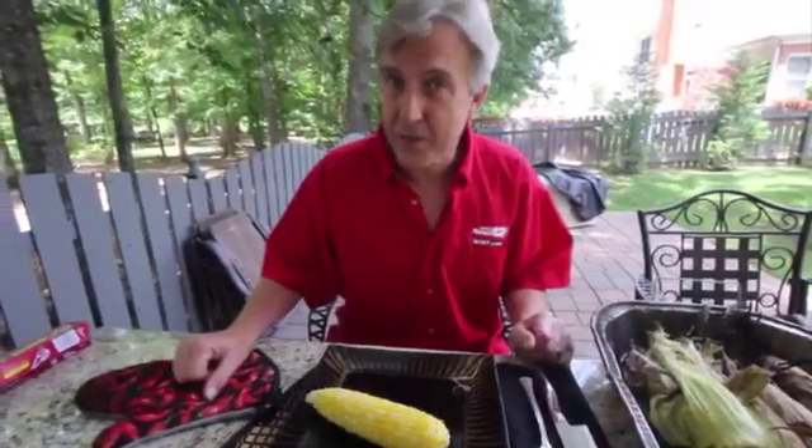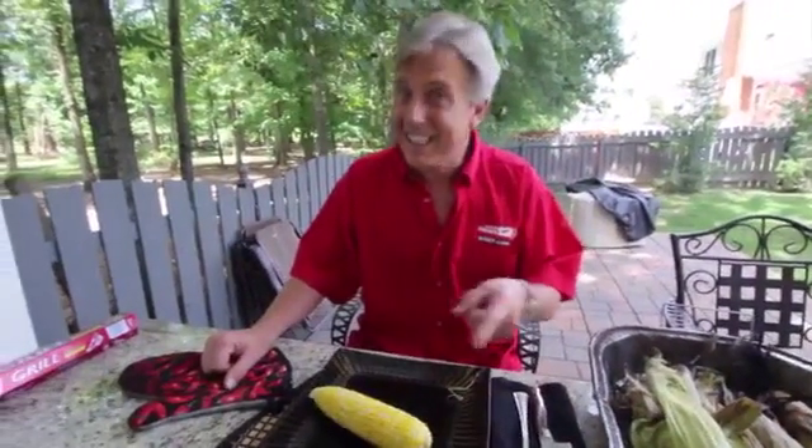That's a look at what we're doing this week. Remember, it's delicious, it's easy, it's cheap, and best of all, it's grilled. That's it. I'm Chip — Chips on the Grill.